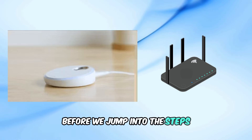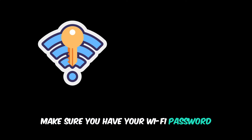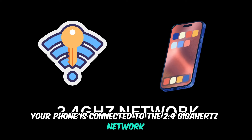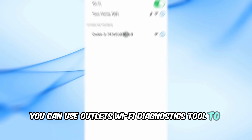Before we jump into the steps, here are some essentials you'll need. Make sure you have your Wi-Fi password, and confirm your phone is connected to the 2.4 GHz network. If you're unsure of your Wi-Fi frequency, you can use Owlet's Wi-Fi Diagnostics tool to check.